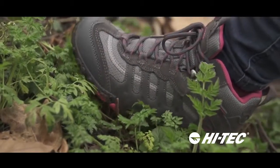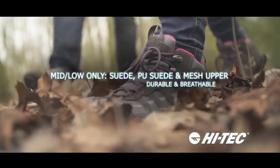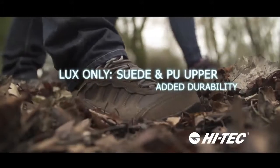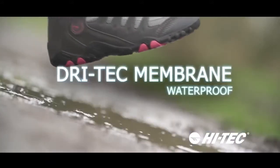A versatile style for small-time explorers, the Penrith Waterproof is ultra lightweight with a durable rubber outsole, ready to take on uneven terrains. An ideal style for the family who like to enjoy the outdoors together, this fully waterproof shoe